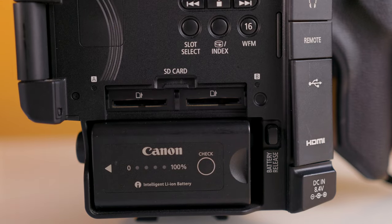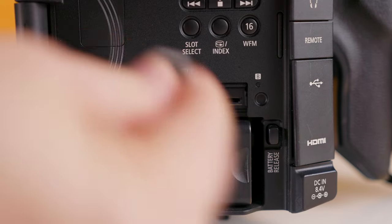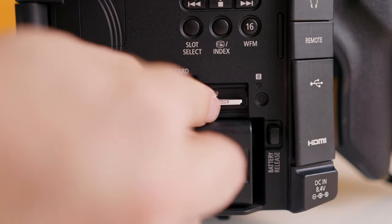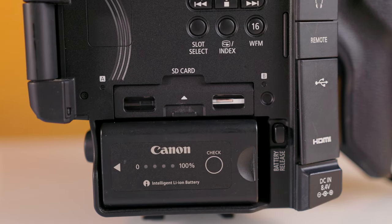On the back of the camera we have dual SD card slots with the ability to record continuously or to record a backup onto one of the cards. This is a great feature to ensure that if one SD card fails, you have the footage backed up on the other. One of the nice things about this camera is the file sizes — they are all relatively small and you can record all day with a cheap 64GB card or two.